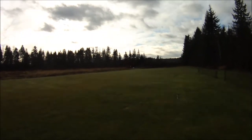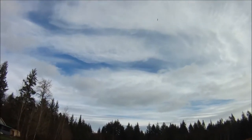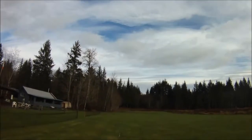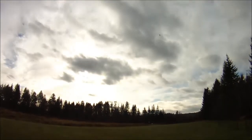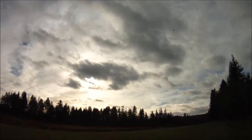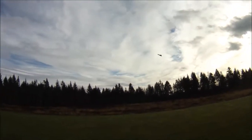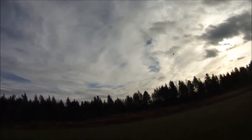I flew a couple of flights already with the Master Airscrew prop and then just swapped props so that I could compare. Definitely I notice improved acceleration, again as you would expect with a two blade prop at the same pitch compared to a three blade prop in a 6x4 pitch.